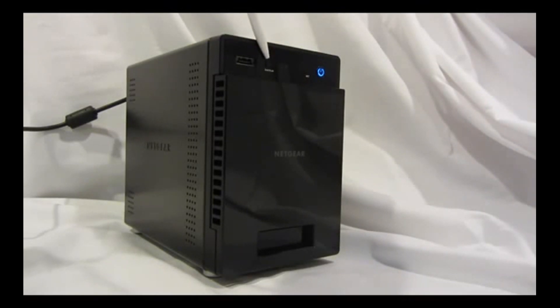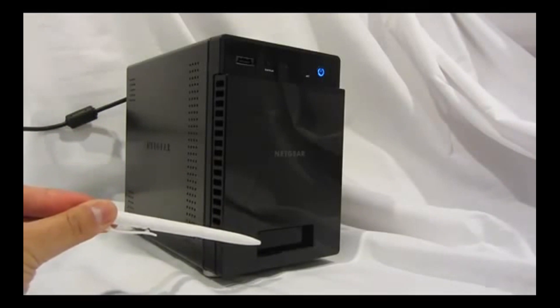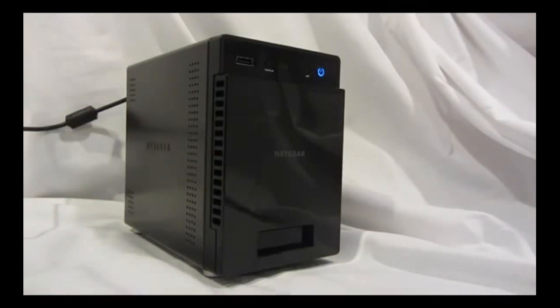There are LED indicators for hard drives 1, 2, 3, and 4. There's also an LED for system activity. There's the power button, and at the bottom there's a two-line LCD display. You can wake up the LCD display by quickly touching the power button if it goes to sleep.